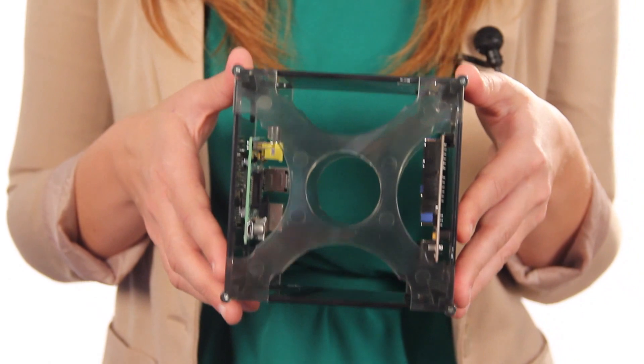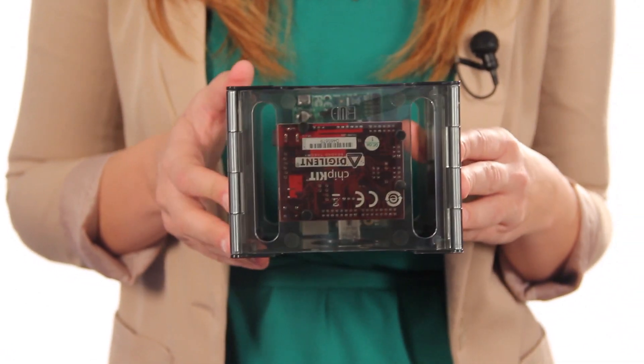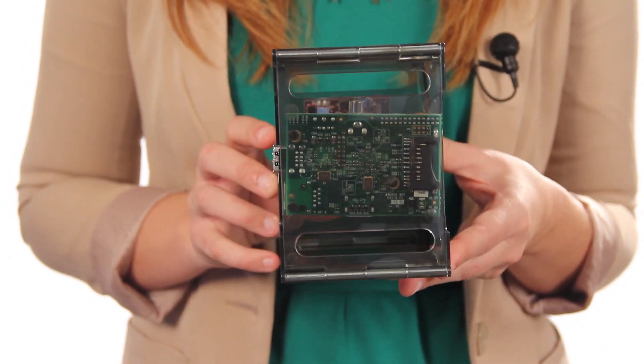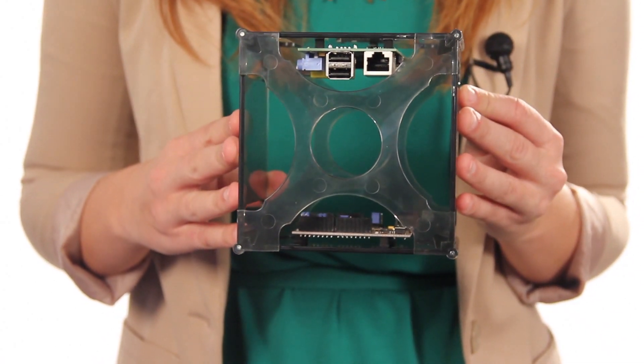Made of aesthetically pleasing smoke-colored ABS, the Boardginizer is a unique workspace organizing platform that allows the user to assemble three PCBs and shields in addition to a breadboard with no need for additional hardware.